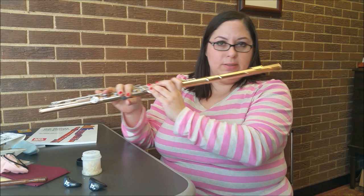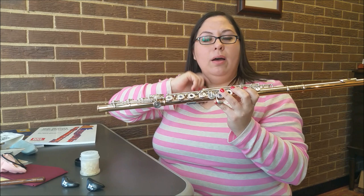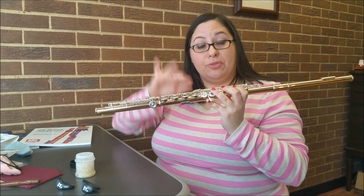As you become more advanced as a flute player, there are different types of tonguing that come into play. You might move your tongue back a little bit to get more of a legato sound, or of course slur where you don't use any tongue. However, the first note of a slur is always tongued so that you get a good start to the sound, and then you keep the sound going without tonguing again until the slur is over.